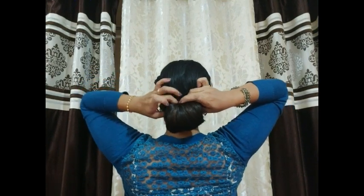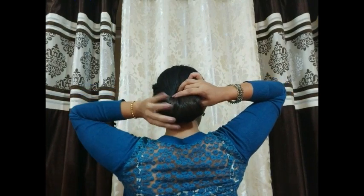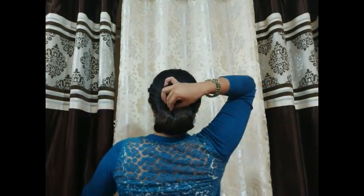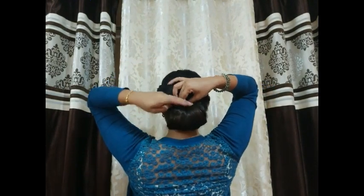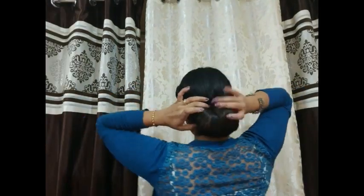And you can see, it's already done. We'll spread it out a little bit. Where I have put it under, I have to secure it. We have just used one rubber band and two bobby pins. As I said, I don't want it to be flat in front, that's why I have already done the hairstyle.